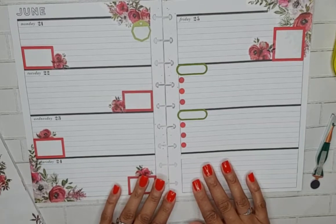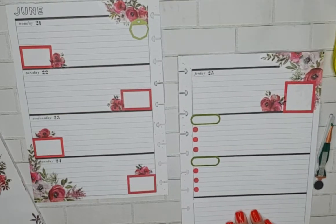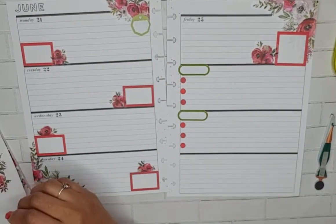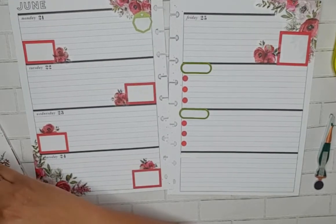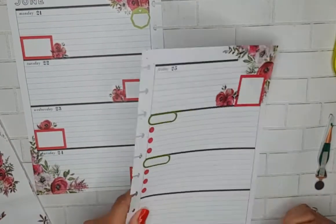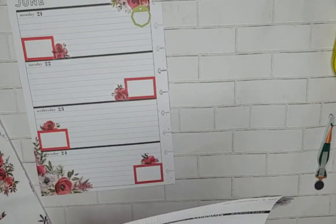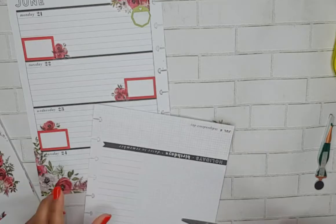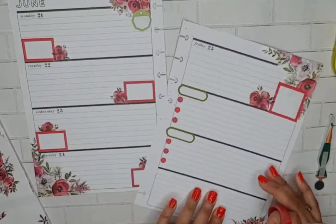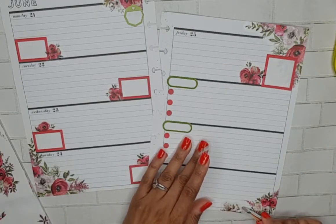Now I'm trying to figure out what I want to do with this space down here. I do want a quote. I'm going to grab some washi tape. I'm going to put this here.